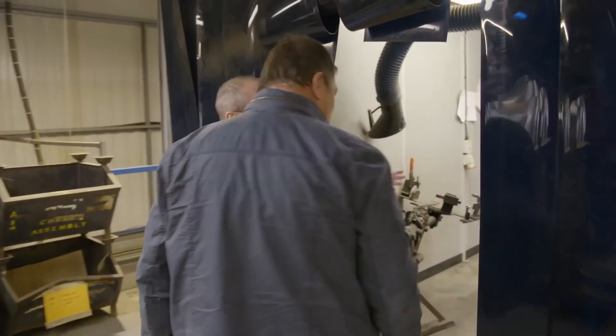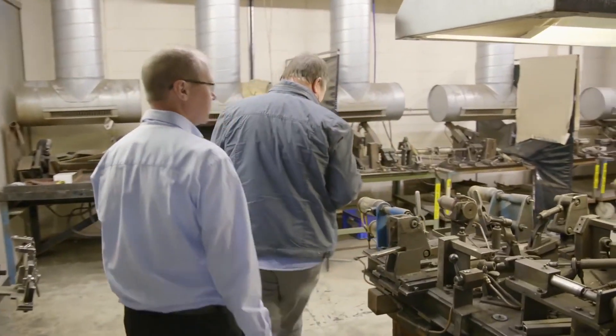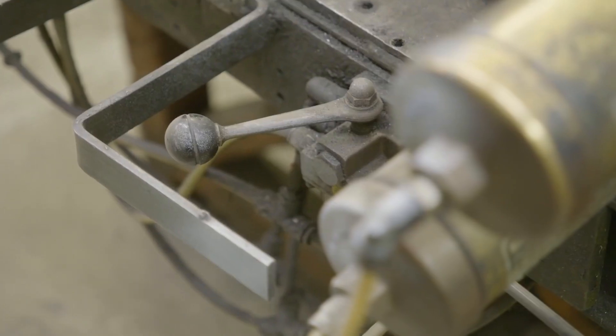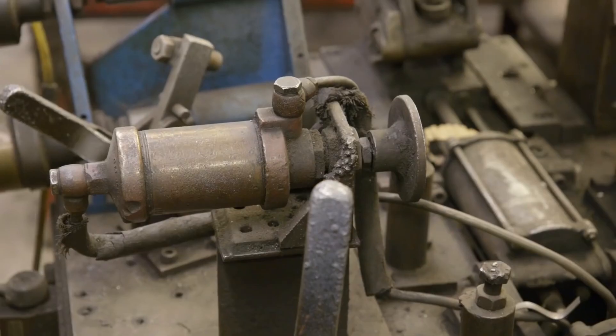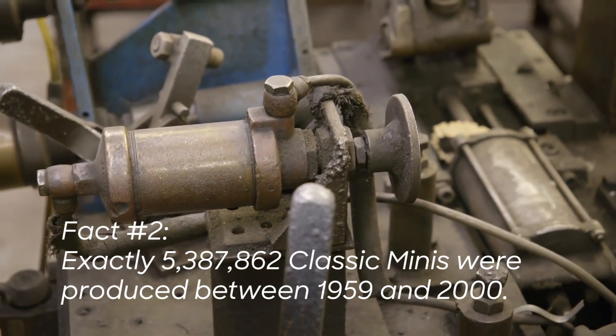These are the original subframe jigs. They've been in use since 1959. A jig is basically a frame with pegs and clamps to ensure that the assembly of different panels happens the same way every single time. So every Mini that rolled off the production line from 1959 would have come through these machines.